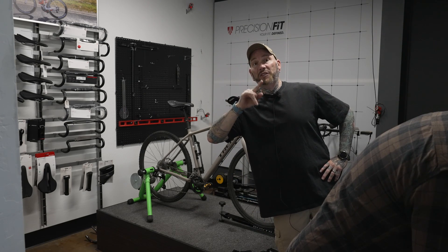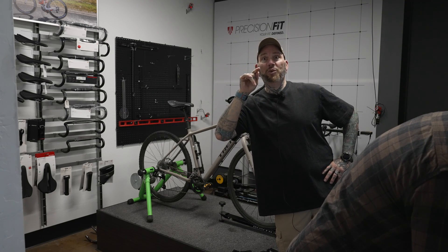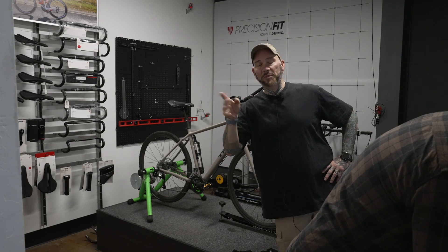Remember what I've told you — it's not necessarily what you do on the trail. It's what you do off the trail that will drastically affect your enjoyment on the trail. So keep that in mind.